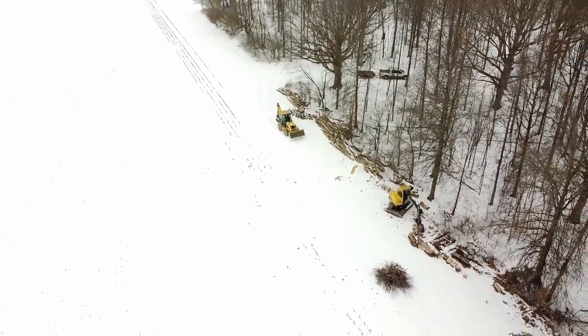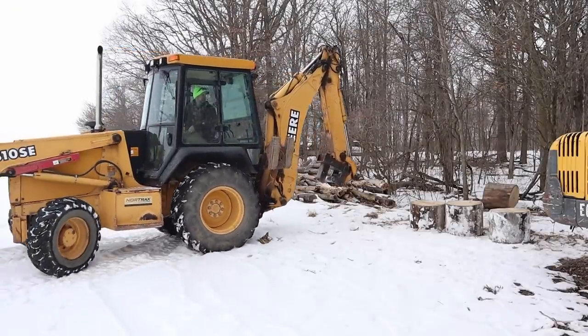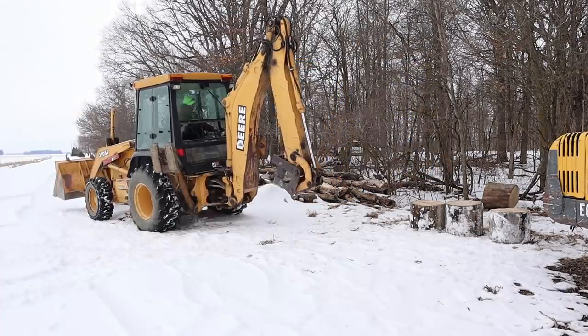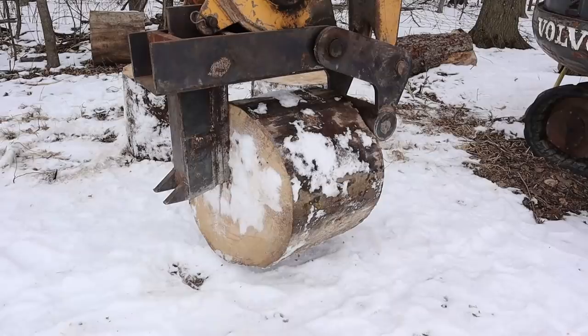I need to get the backhoe set up and we'll just load these chunks right into the trailer. As soon as I get turned around I think I can reach them all from there. I'll show you how this works — you just squeeze it.